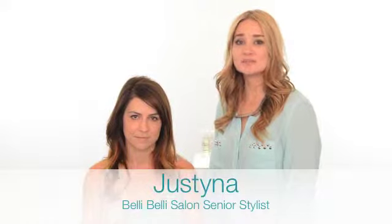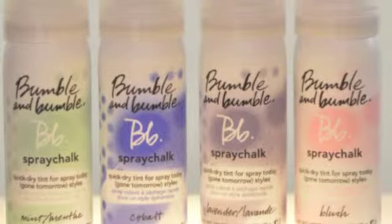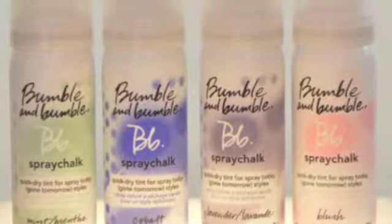Hi, I'm Justina, Senior Stylist at Belly Belly Salon. Today we're going to show you how to chalk on brunette. It's a really fun thing to do when you're going out or just for fun. We have a beautiful collection of colors by Bumble and Bubble — it's our spray chalk.